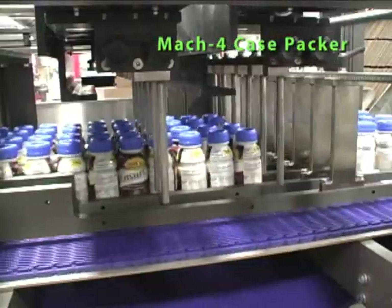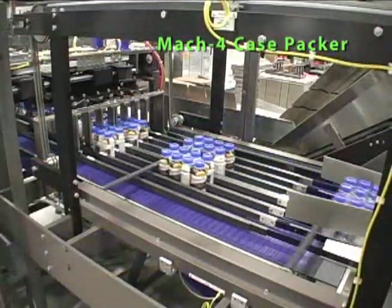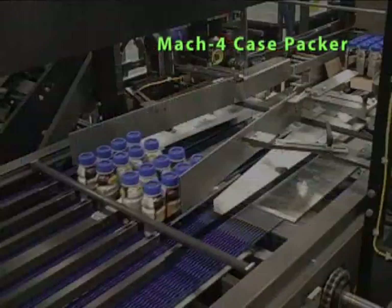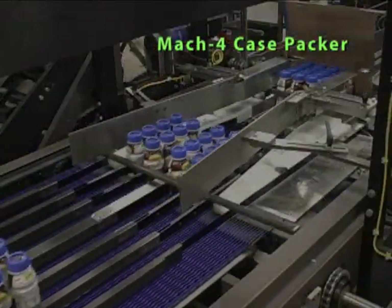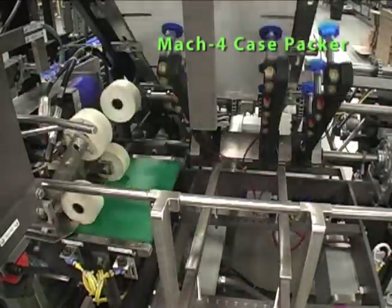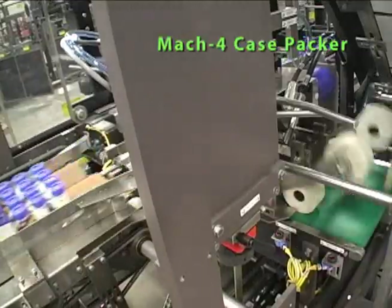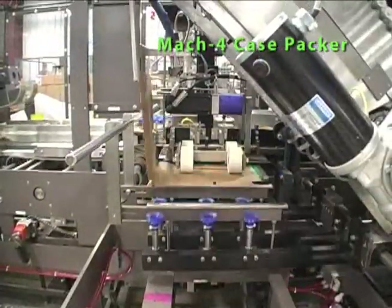Product is metered and released using dual-pin servo technology. The released pack pattern moves on to the pack transfer area where it meets the shuttle L-shaped blank. Case blanks are vacuum-picked from the horizontal magazine, erected into an L-shape, and shuttled across chain conveyor to meet the pack pattern at the pack transfer area.